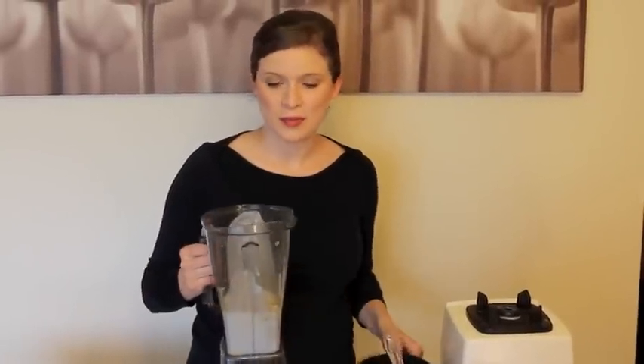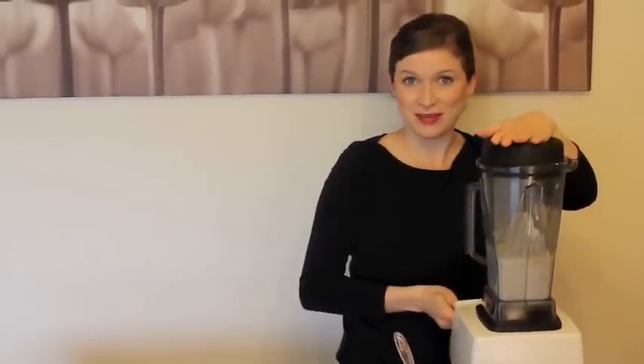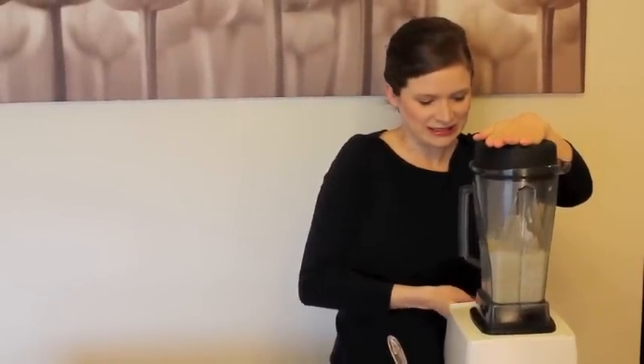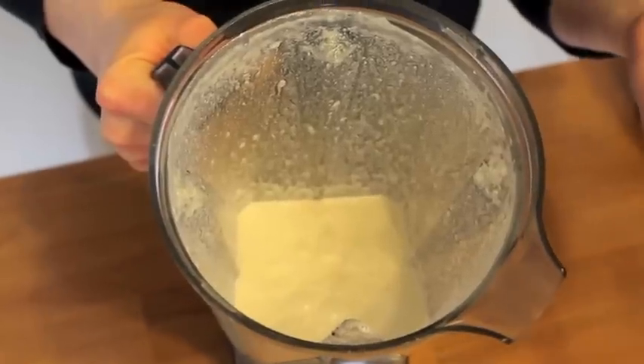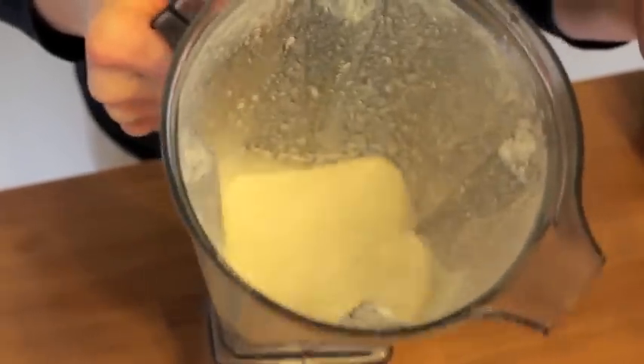Now we're going to blend it up in my blender and then we're going to cook it. It's really loud. Our alfredo sauce is done blending. All you have to do is blend it until it's nice and creamy like this.